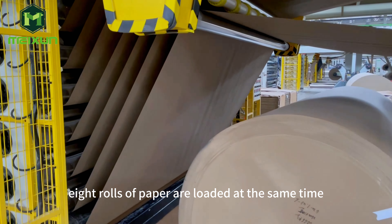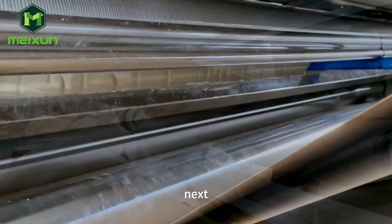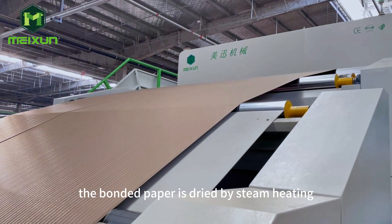Eight rolls of paper are loaded at the same time. Next, all the papers are glued and then bonded. The bonded paper is dried by steam heating.